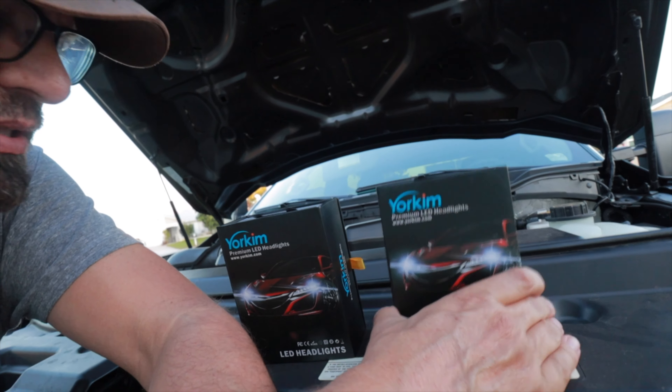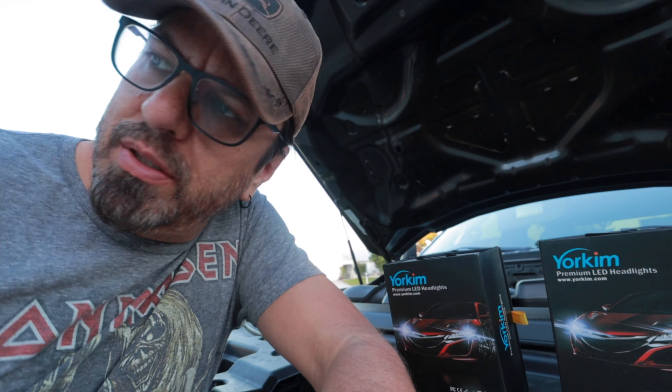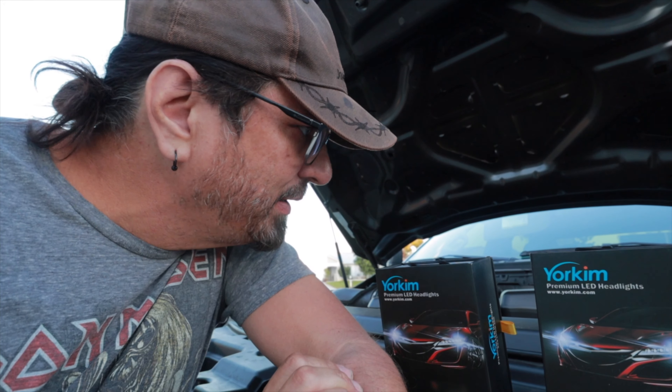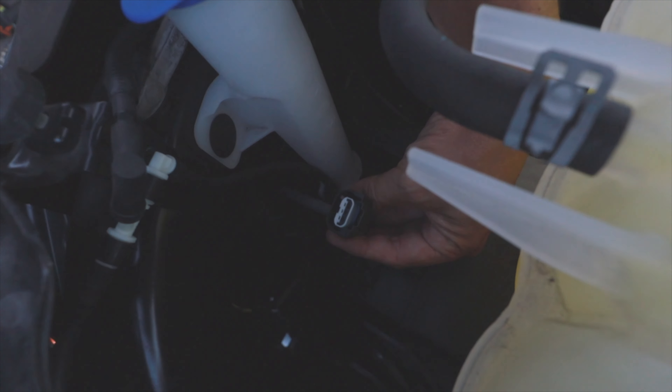These are the Yorkum bulbs I got — there are two bulbs per box, and I need two bulbs for each side, high and low beam. I'll do a little before and after comparison shining the lights on the garage door here to see if they make a difference, and then we'll take it for a test drive. I'm thinking even if they just go from that yellowy halogen color to more of a white light, that alone will be an improvement. I'm going to get my headlamp and start switching these bulbs out.